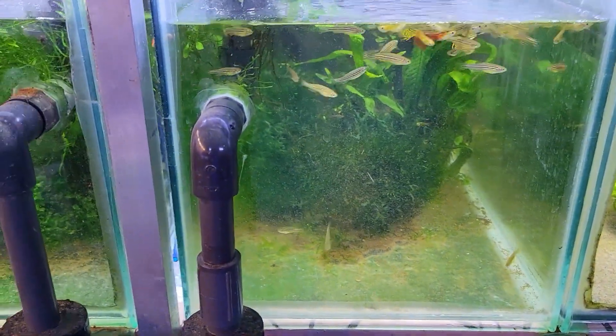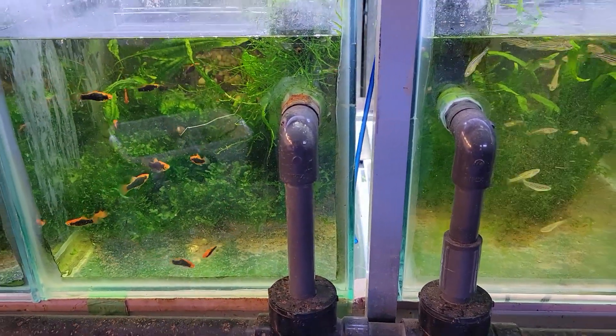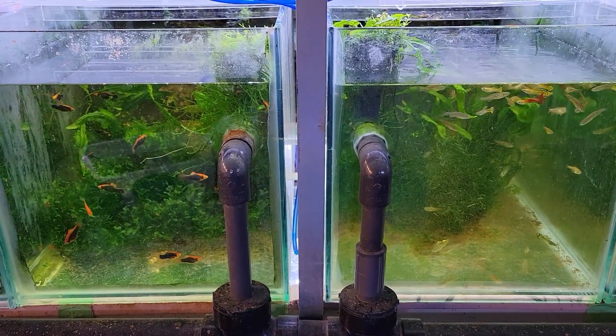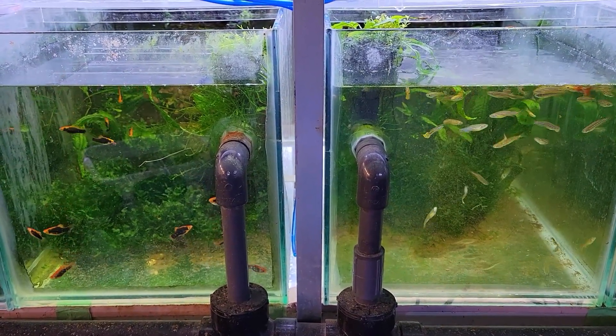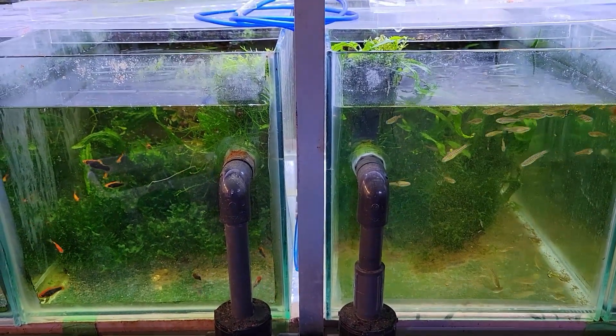That's it — that's the end of this experiment. I think it worked out really quite well. I'm very happy with the results, and for me it's box filters — they seem to do a better job. Leave comments, let me know what you think about all this, and of course any suggestions for future experiments. Thank you very much for watching, I'll see you in the next video!